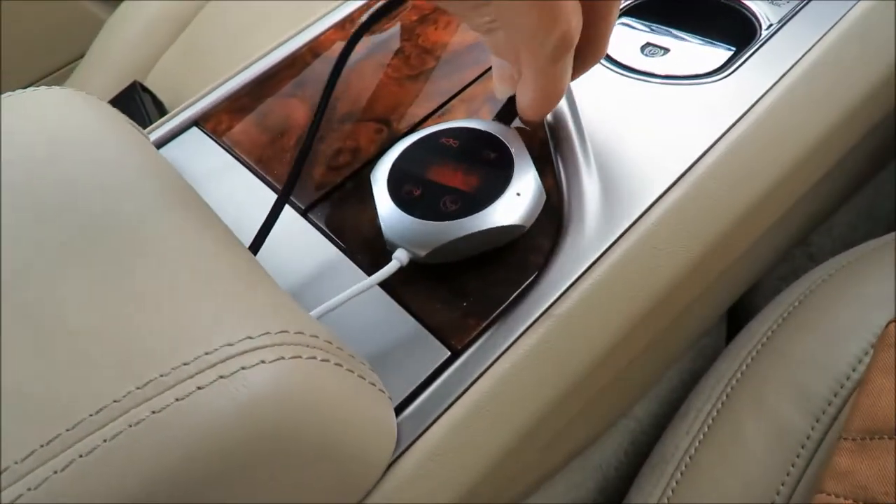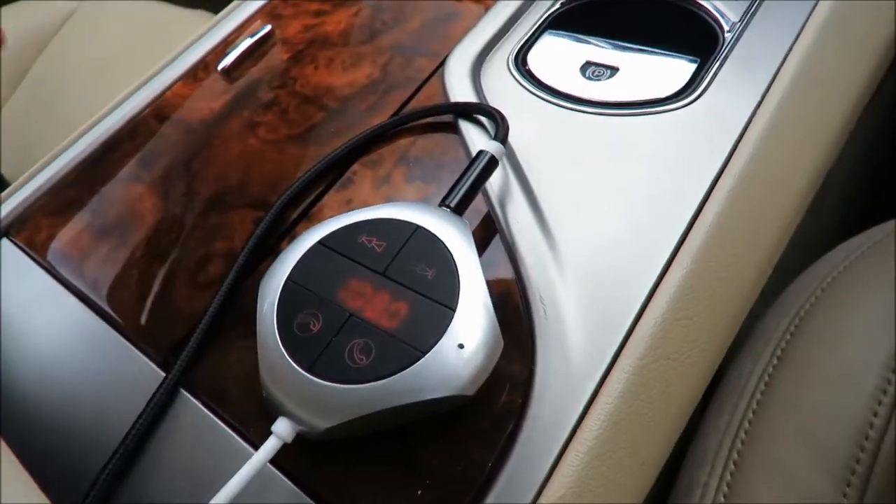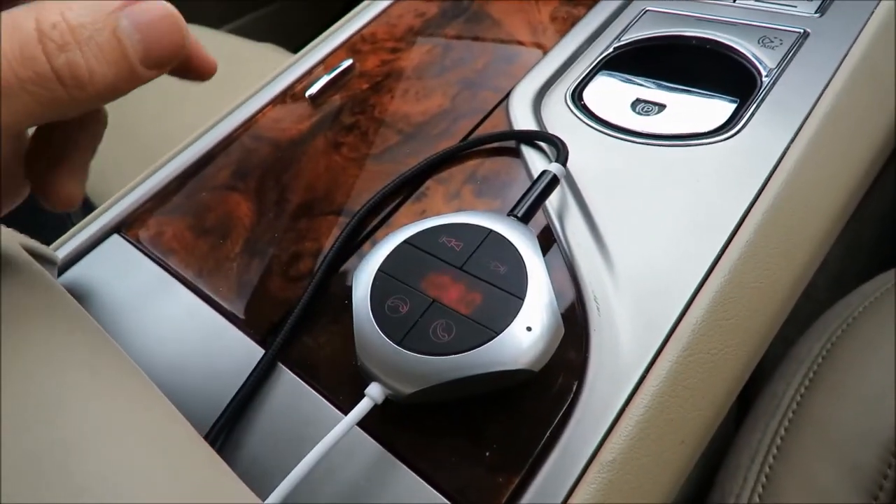You hear an audible sound — a lady tells you that it's turning on and that the Bluetooth is turning on and ready to pair. In addition to that, my dash cam also makes noise.